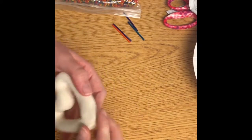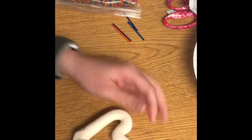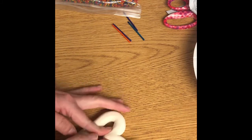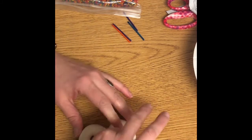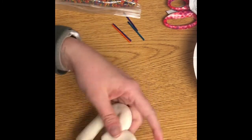We want to smash it together into the shape of a heart, so just bend it a little bit and work the joints where you have connected it together — smooth them out. We want this to be thick because it's got to stand up on its own. If you pinch the top of the heart it should keep its shape.